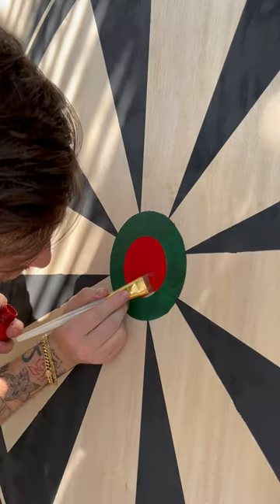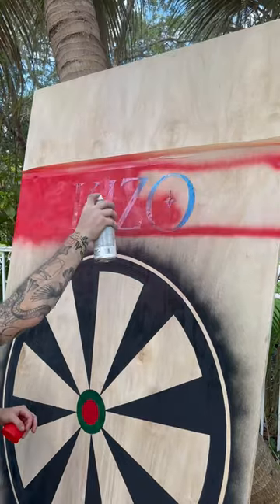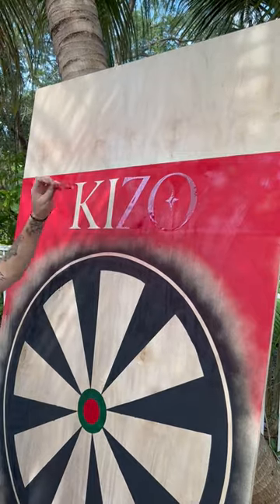The only part I hand painted was the bullseye because it was just too small — it wouldn't be worth the time to tape it up. And then we added a nice Kizzo logo at the top, again with that overspray look. And just like that, the dartboard is done.